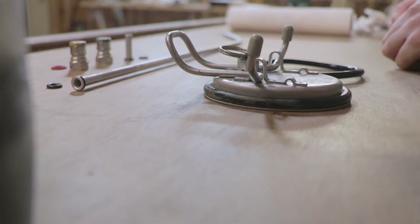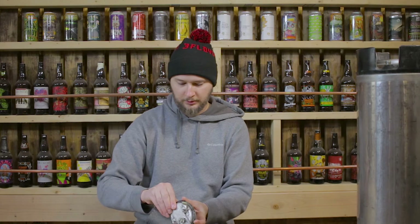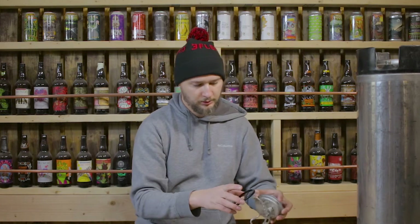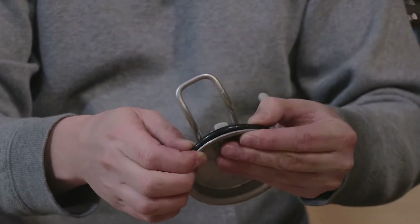Now that we have all of our parts laid out nicely and we have our new O-rings, we're just going to go ahead and start replacing them one by one. We'll start with the biggest one — probably the easiest one. That's this one.